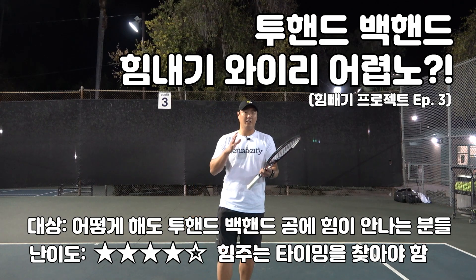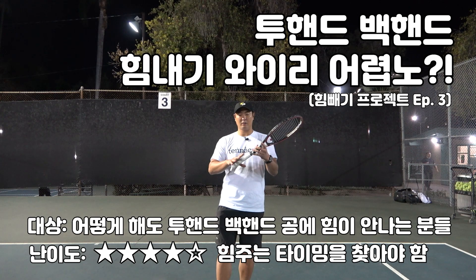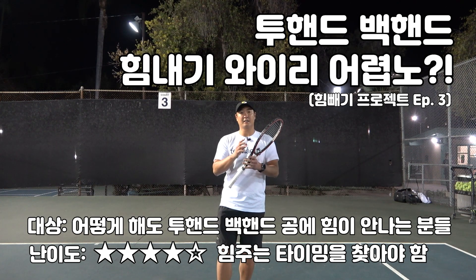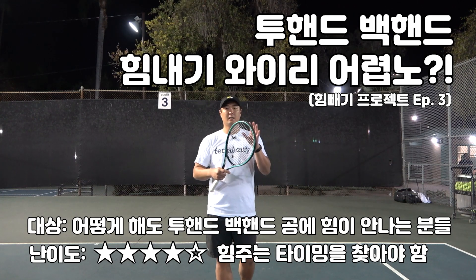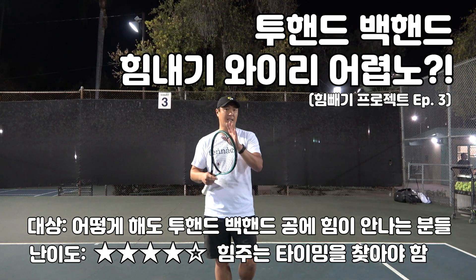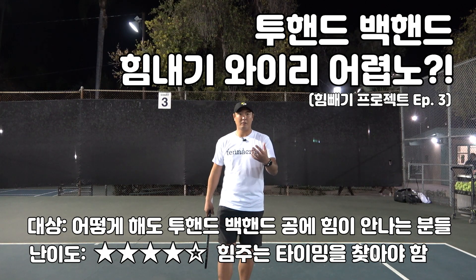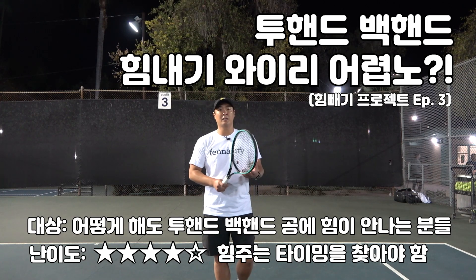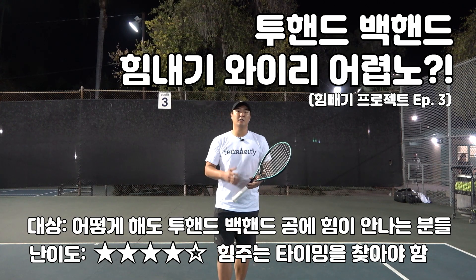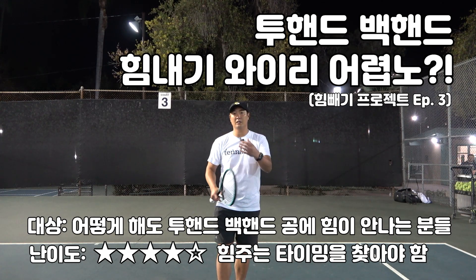오늘은 투핸드 백핸드에서 어떻게 그립을 잡아야지, 그리고 힘을 어떻게 줘야지 내가 힘 있게 투핸드 백핸드로 공을 깊게 보낼 수 있는지 그거에 대해서 설명을 해보겠습니다.